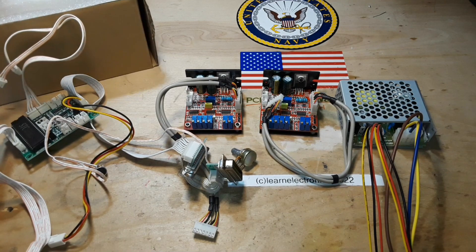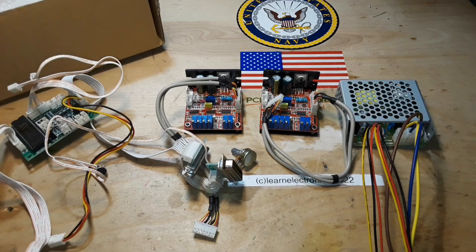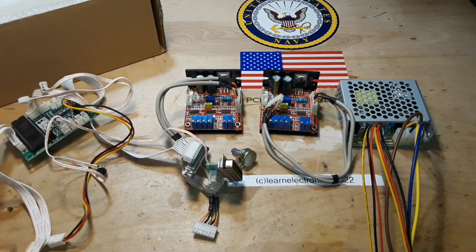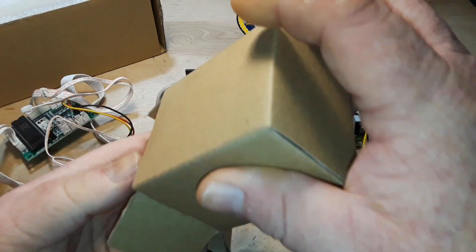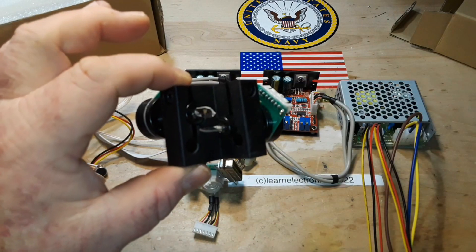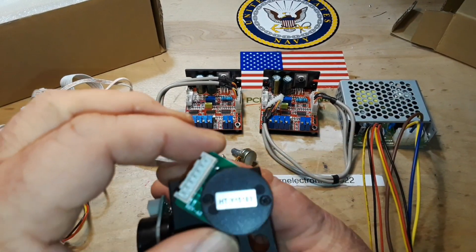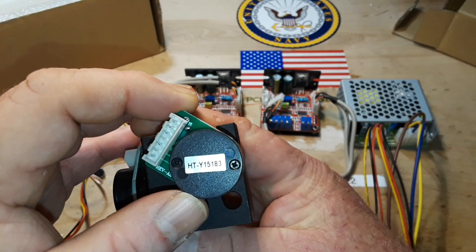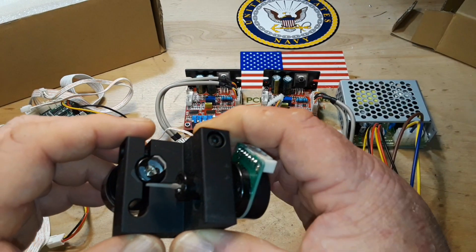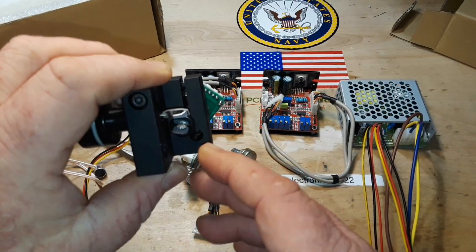We're missing the best piece! This is where it all comes together — you see we have stepper motors here that are mounted to these little mirrors.